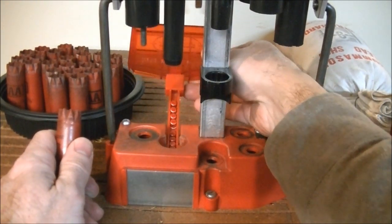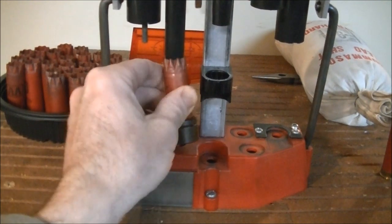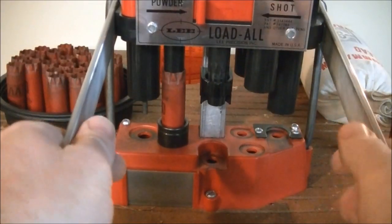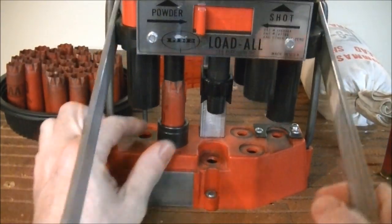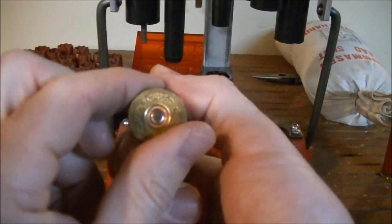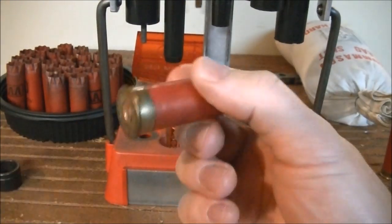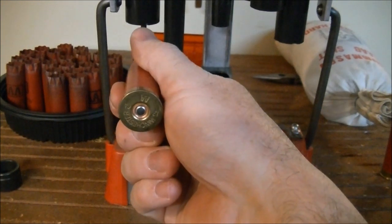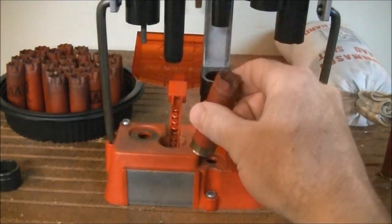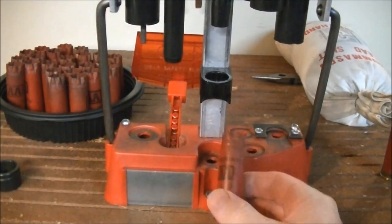Moving to the next station, we reprime the shell. With the primer feed apparatus in place, you can put the shell right over the hole or shove it up over the ram — I prefer the latter, as the crimp will usually hold it in place. Lower the handle and that will strip the sizing ring off the shell and press the primer flush. It's important to seat the primer flush, because a high primer could be detonated by the gun's mechanism upon closing, especially with a semi-auto or pump action.